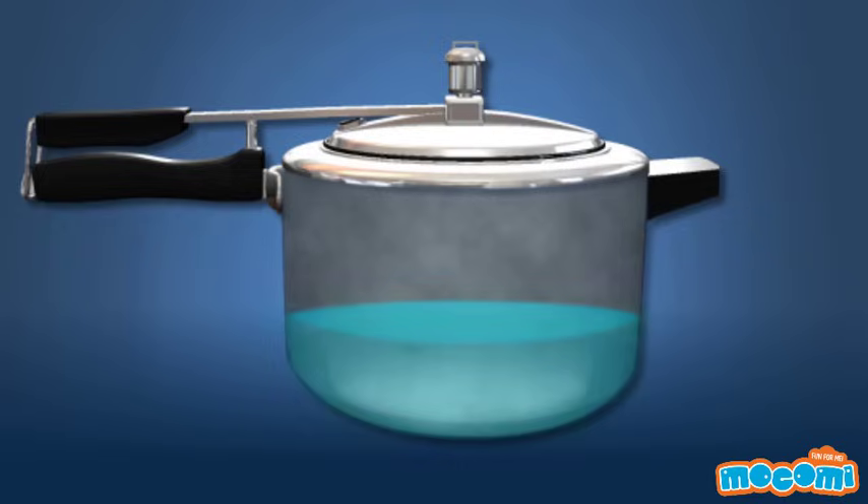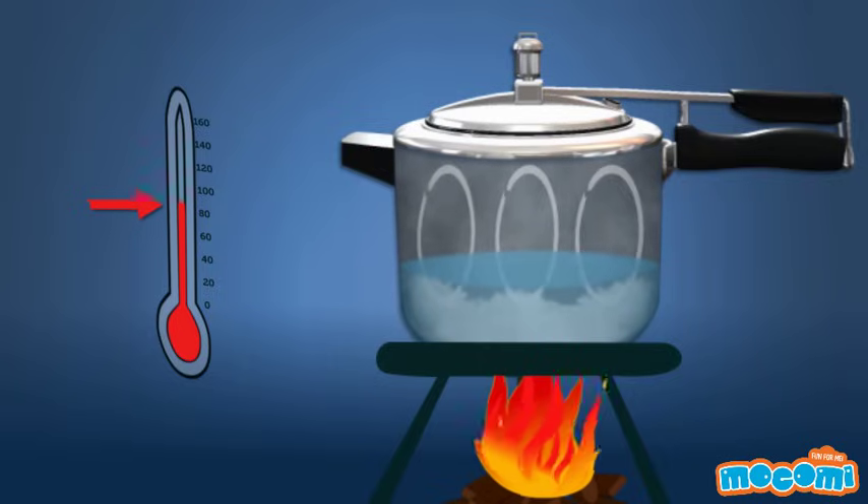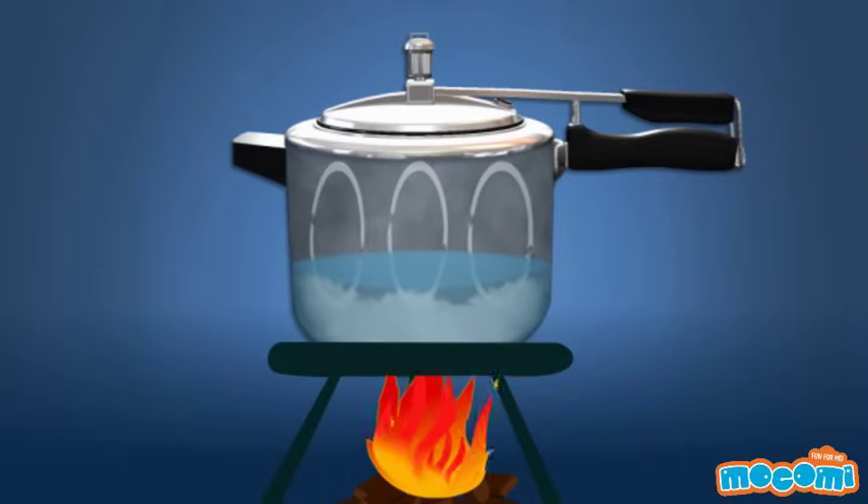One of the reasons we use water to cook food is because it is a better conductor of heat than air. You can raise the temperature of water to transfer its energy to the water in food, basically cooking it. A pressure cooker increases the pressure so that the water will come to a boil higher than its regular boiling point, which is 100 degrees Celsius. But this is only half the reason why it takes so little time to cook food inside a pressure cooker.